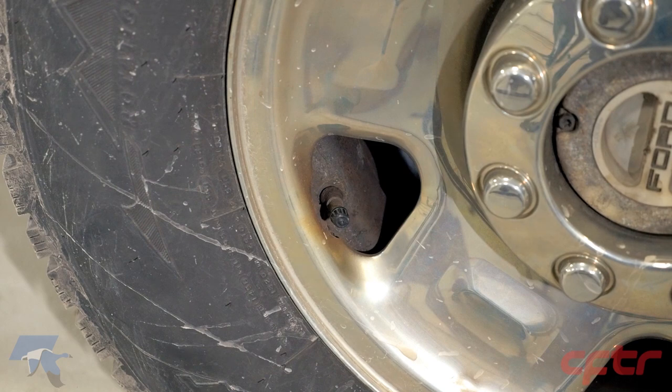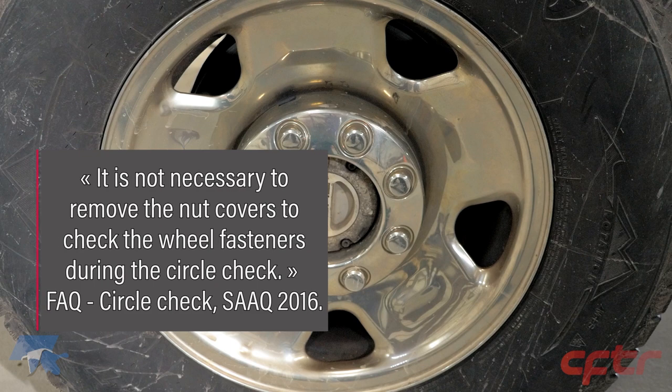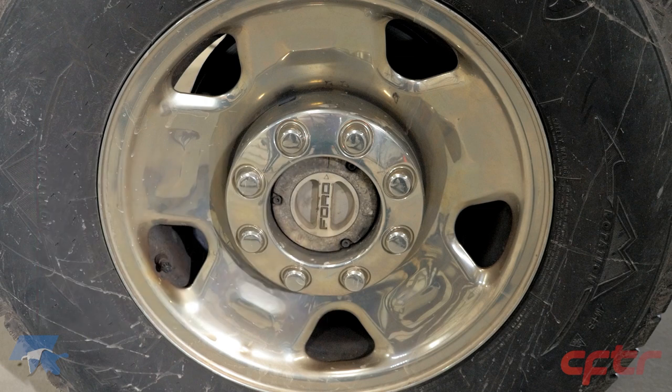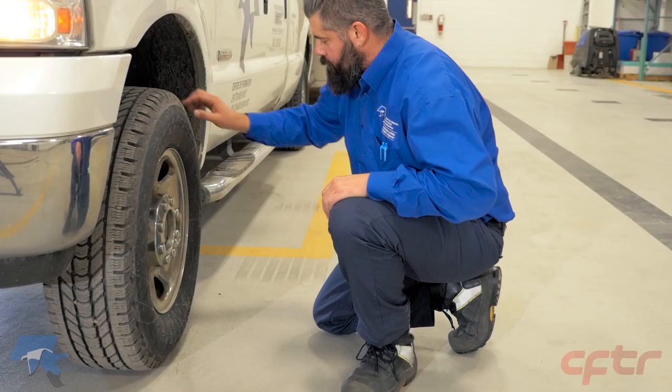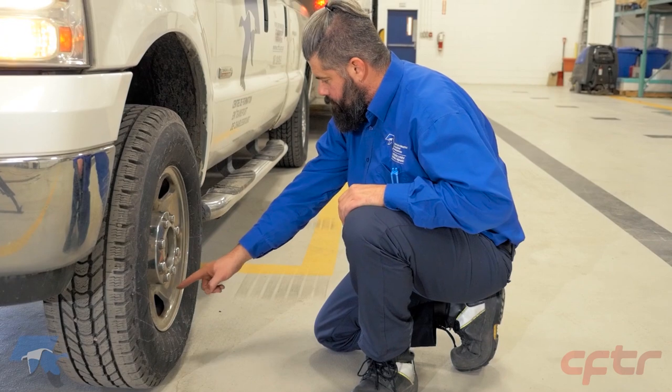Still on the front axle, inspect the condition of the wheel and its fasteners. Check the wheel bearing lubricant — look for any traces of oil or grease on the wheel or on the ground. Oil or grease leakage from the wheel hub indicates that the wheel bearings may not be sufficiently lubricated. Not enough oil or grease may cause the wheel to come off. Be vigilant and keep inspecting.